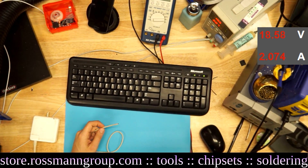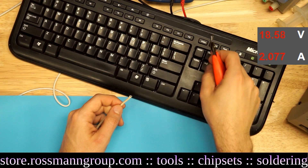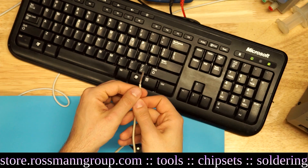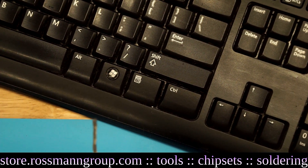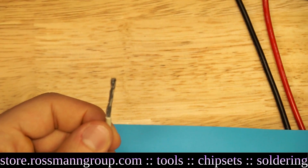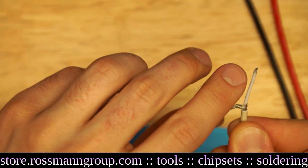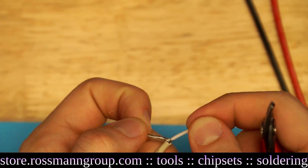I'll zoom in so you can see. I'm going to strip the wire a little bit using these fine tip snippers. Within the cable, once you untwist this section, you're going to see a silver aluminum wire and a white wire. The white one is going to be insulated.